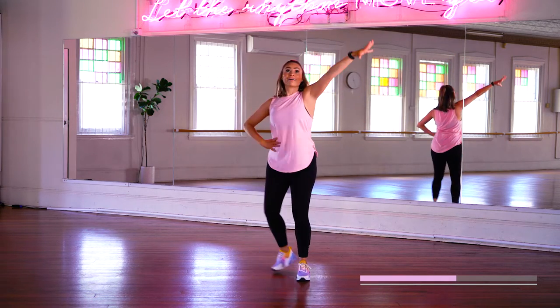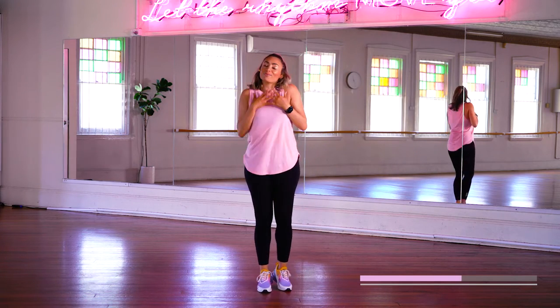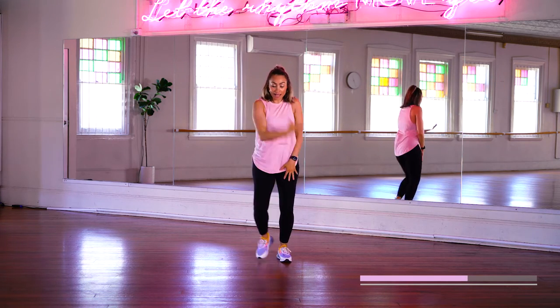And take it up. Take it up. Walk it back. And again. Other side. Take it back. And up.